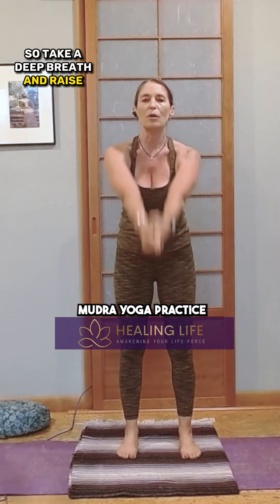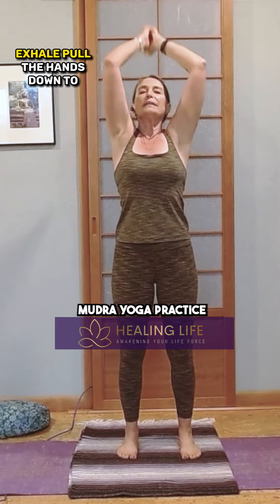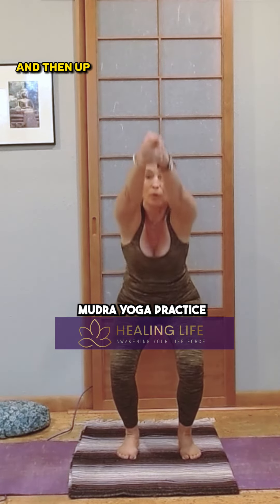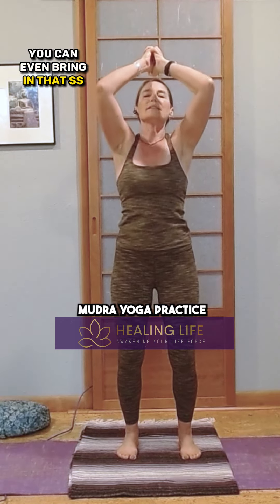So take a deep breath in, raise your arms — your Kali arms — overhead. Exhale, pull the hands down to your heart as you come into chair. Inhale, arms come down and then up overhead. Down — you can even bring in that SS sound.